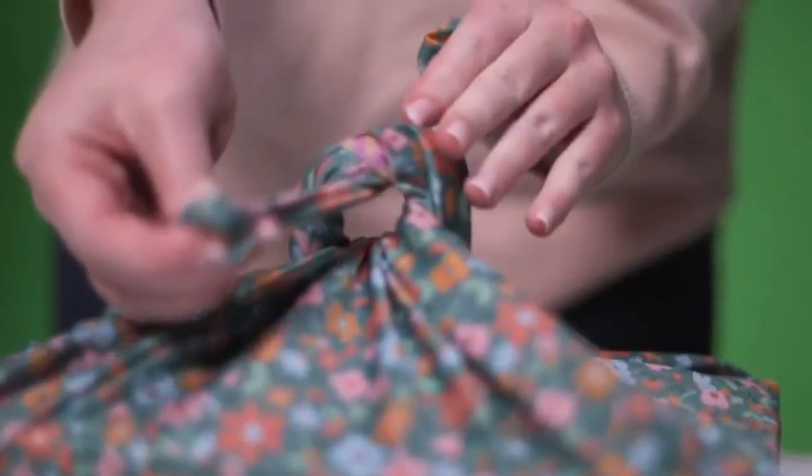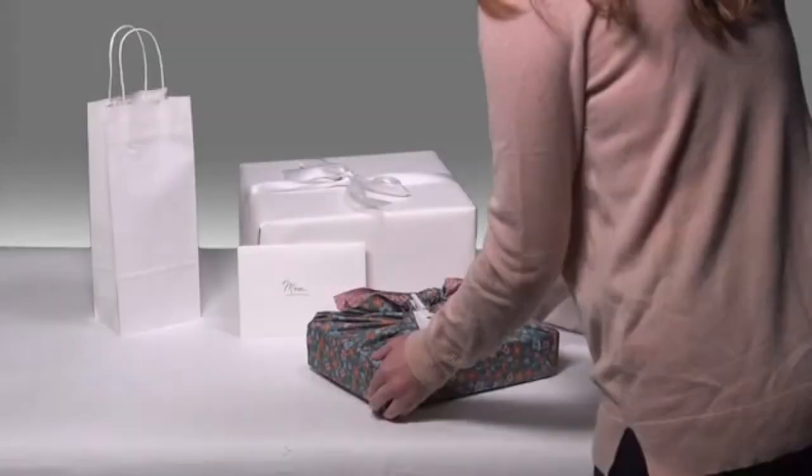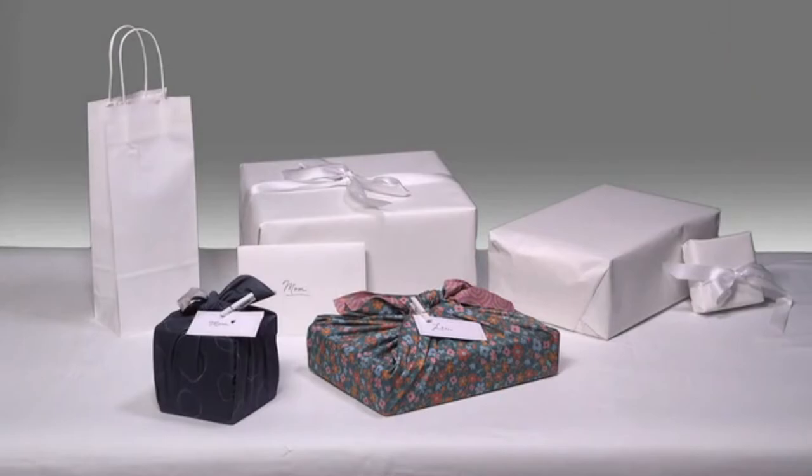And because it's reusable, Shiki Wrap is a gift within a gift — to wrap again, and again, and again.